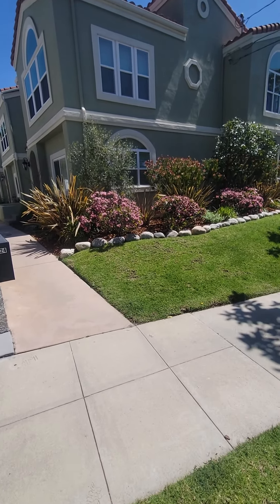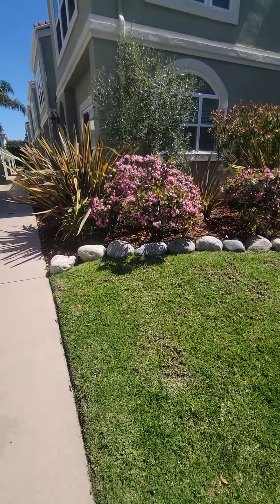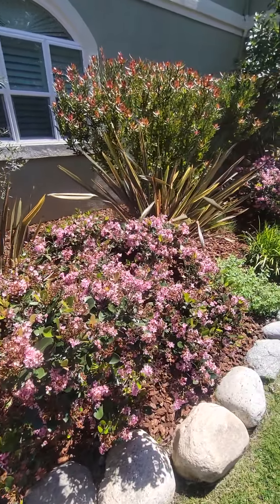Hey, this is Ed, Midwest Landscaping. Just doing a quick video to show you the beauty of being able to add mulch to your job site. I did a little video recently about freshening up the mulch at your job site.